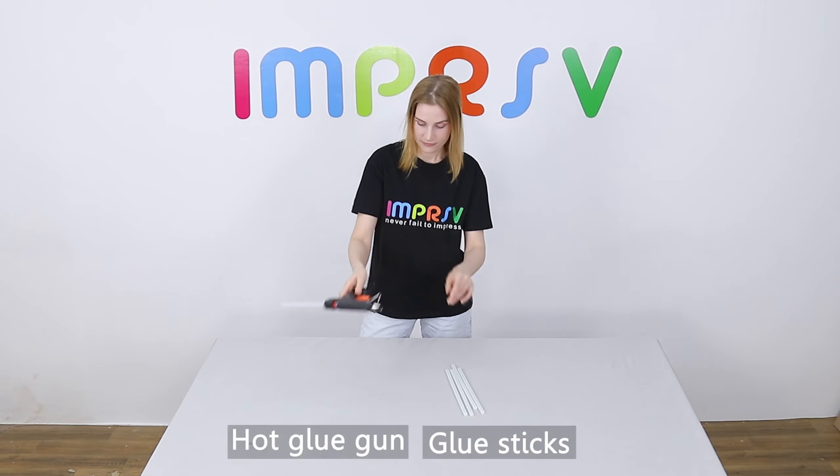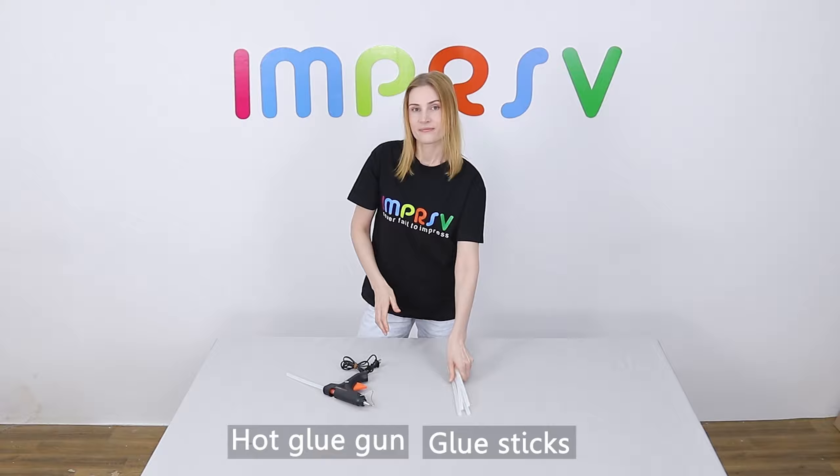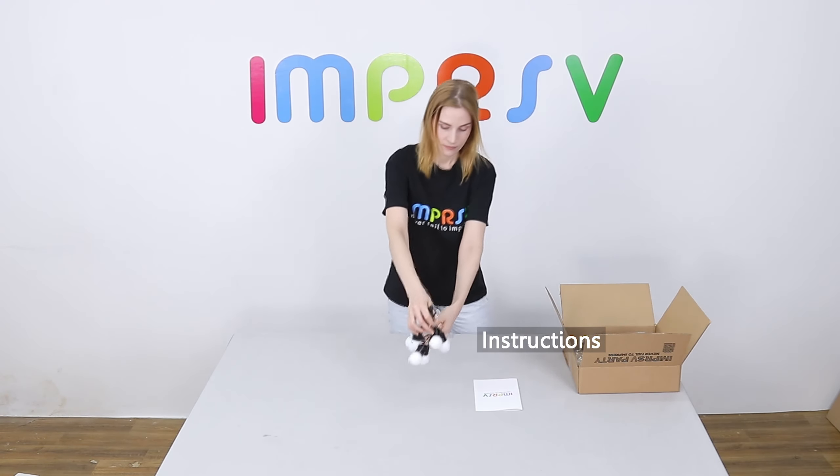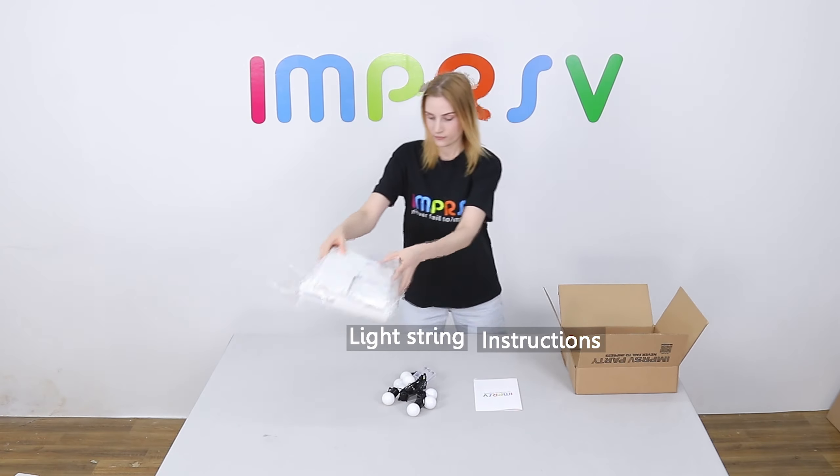Prepare a hot glue gun, a few glue sticks, and three new AA batteries. There should be instructions, a light string, and foam boards in the box.